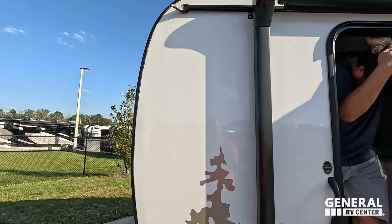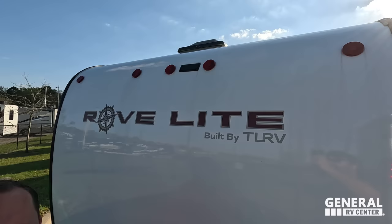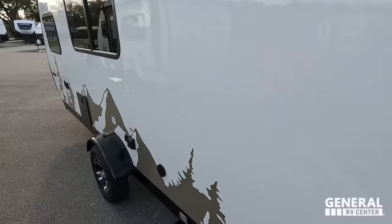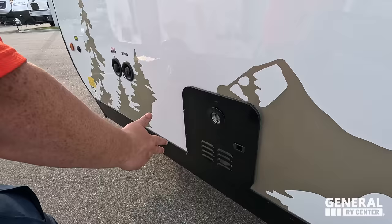Coming around the back, we do have a nice bumper — again, all aluminum. That's where you can store your stinky slinky. Prep for a backup camera. The roof is one piece — really nice. Coming around further, we do have a place to dump your tanks, a little spray port right there, 30 amp service, instant hot tankless water heater, fresh water connection, city water connection, and a little solar prep right here.